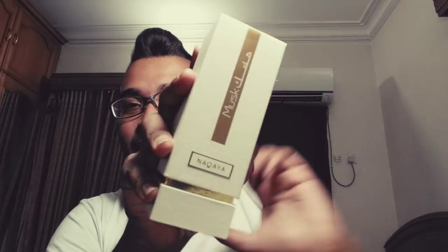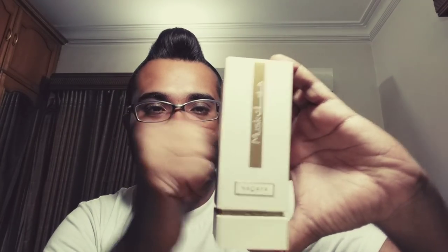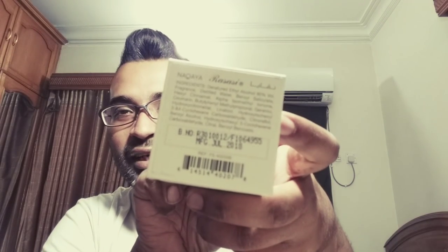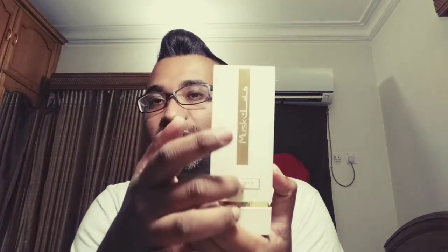The presentation is as good as — not almost, it IS as good as Tom Ford presentations. It's not your typical paper box; it's upper class and comes with a very hard cardboard box that's protective for the bottle. The name 'Mask' is written in both Arabic and English, and 'Nakaya' is raised — you can feel the writing. At the back you can see where it's made: UAE, Dubai. The production date on the bottom shows July 2018, so this is a pretty new, latest release — that's why people aren't talking about it.